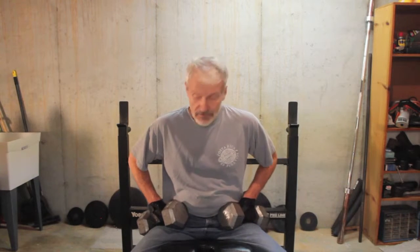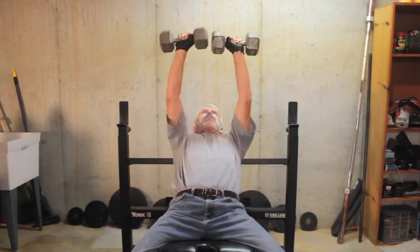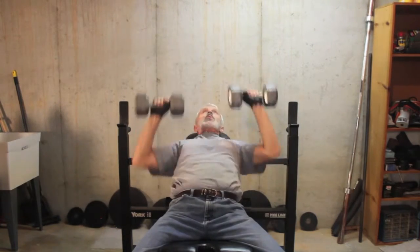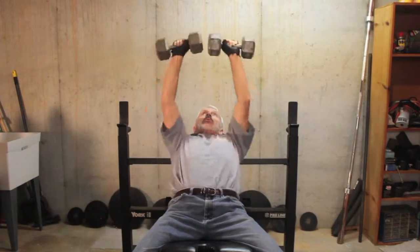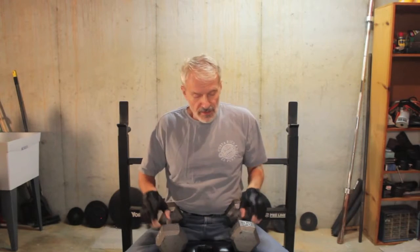When doing inclined dumbbell presses, use the same approach — think forearms, forget the shoulders. Let's see if this works. 30 pounds. Okay, that wasn't too bad, but I could hear my left shoulder cracking, so that wasn't entirely successful. But since I did this after the bench presses, I'm going to be in pretty good shape.